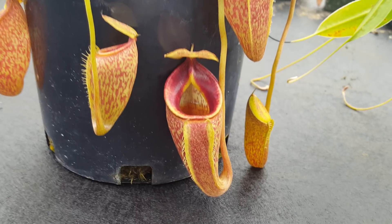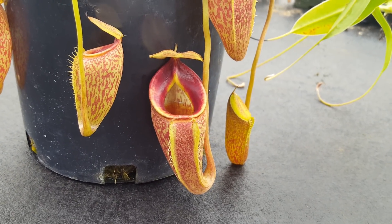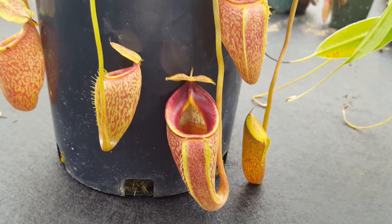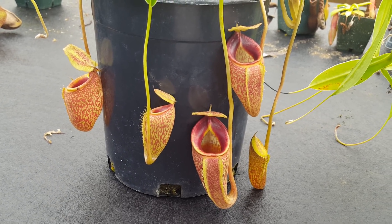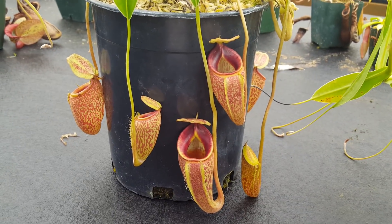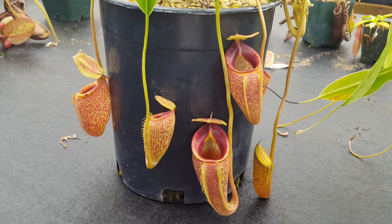Nepenthes talangensis has a reputation for being difficult to pitcher, and ours tend to pitcher best in the summertime. Starting sometime around July they will swell up, and then we get a nice little bouquet of pitchers leading into the autumn. It's October now and in the Bay Area that's basically the end of summer still, so it's looking really great. In the wintertime the pitchers tend to die or shrivel up and it doesn't make more pitchers again until next summer.